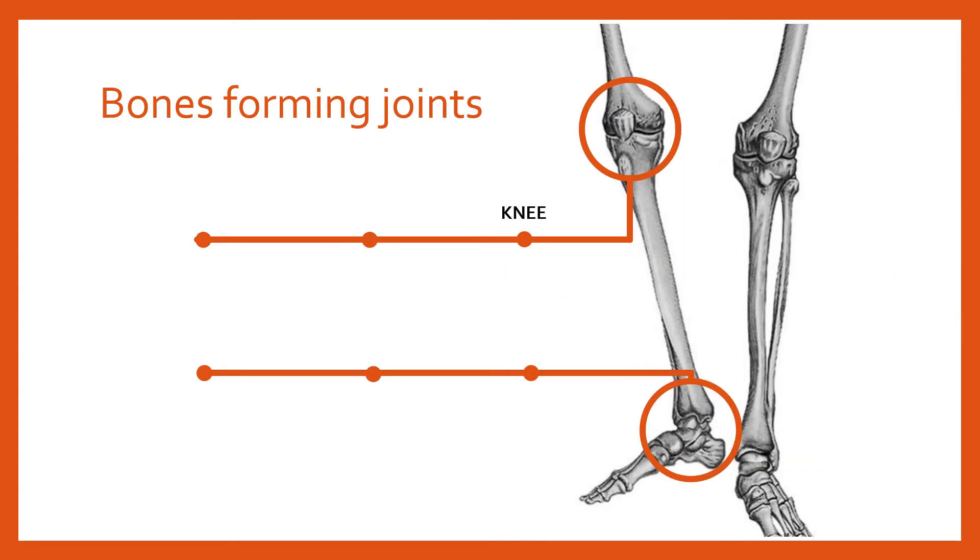Moving down the body, the knee joint is a fairly classic hinge joint — one of the best examples of a hinge joint in the body. It's made up primarily of the femur (the thigh bone) and the tibia. The fibula is not usually classed as part of the knee joint as it attaches to the tibia a little lower down. We sometimes include the patella, a sesamoid bone which sits on top of the knee joint and its primary role is protection.